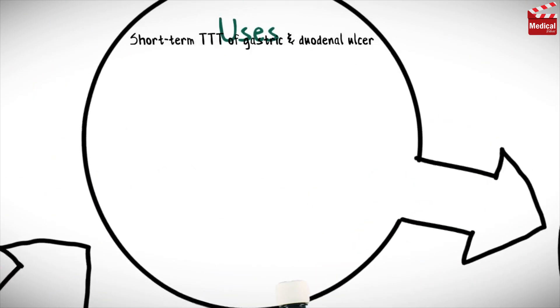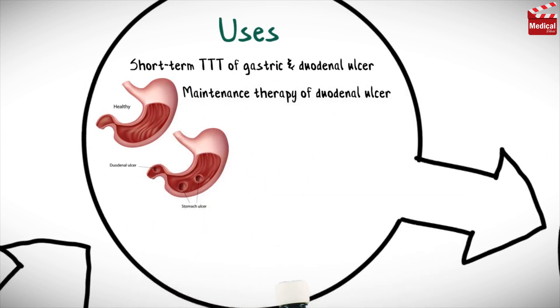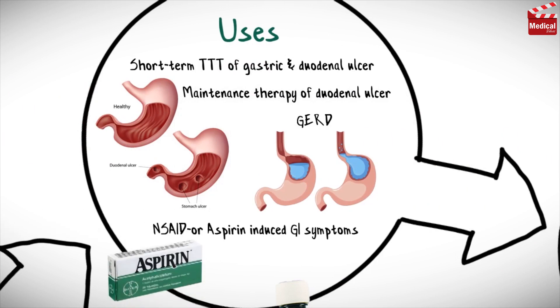It is used as short-term treatment of gastric and duodenal ulcer, maintenance therapy of duodenal ulcer, gastroesophageal reflux disease, and treatment of non-steroidal anti-inflammatory drugs or aspirin-induced gastrointestinal symptoms and mucosal damage.